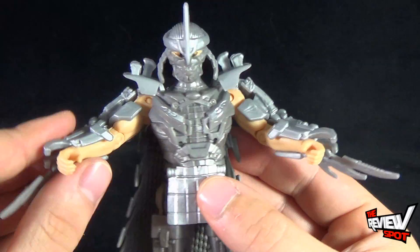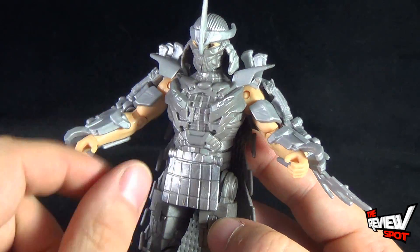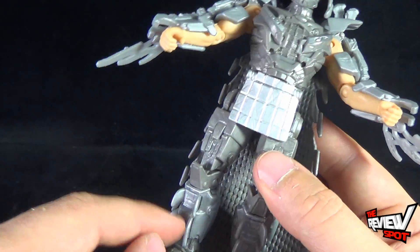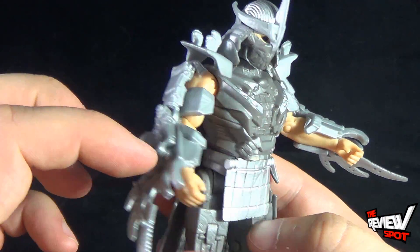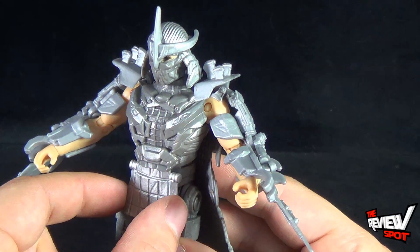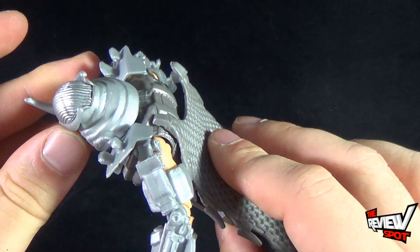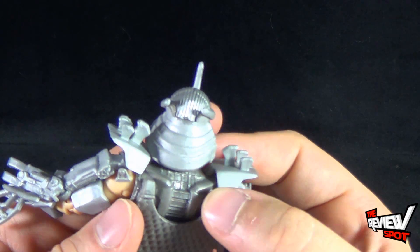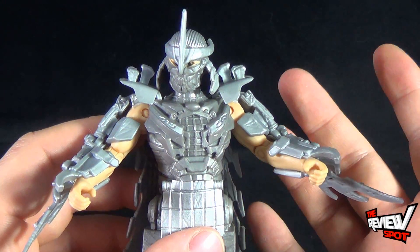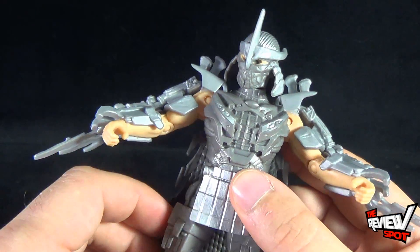There are some really nice details on Shredder. He is mostly one silver color with two variations of silver: a darker gray silver in the torso, legs, and most aspects of the arm, and then a shinier silver making up the front cloth area and adorning, say, the tops of his head. I think it works really well that they used different coloring — it breaks it up. If it was all just one singular gray, I don't think it would have as much appeal.